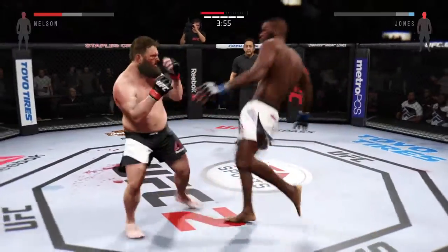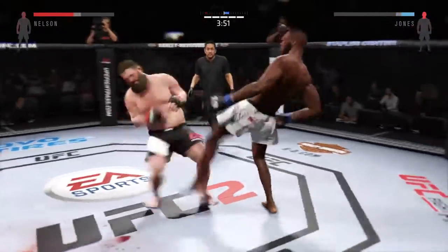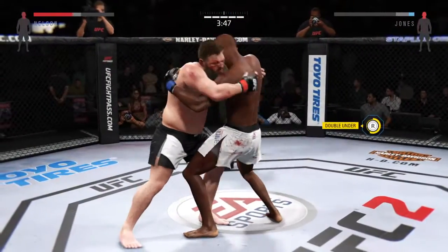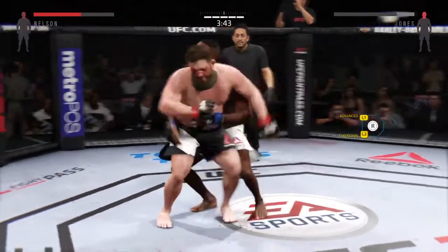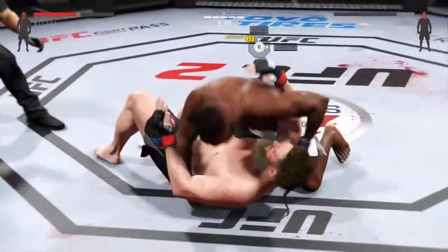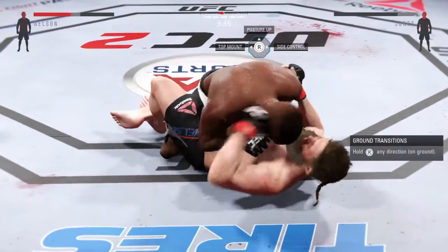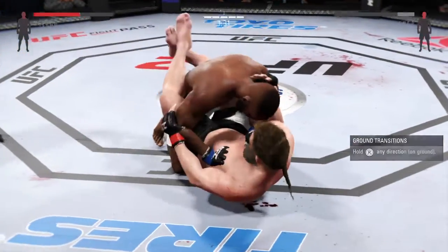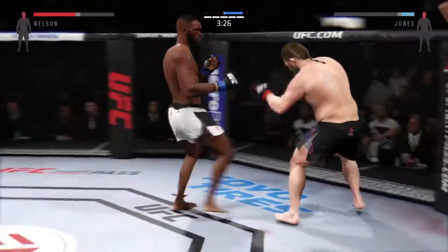Trying to get a head kick in, and there's a takedown attempt. Head kick to the face. He got the clinch — good body control. He got those double underhooks. Powerful. Now it's a takedown. Jones is looking to pass him. Back up to his feet again. He lands a head kick.